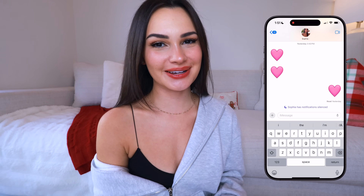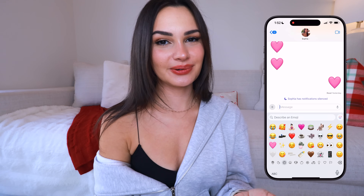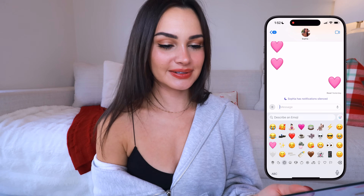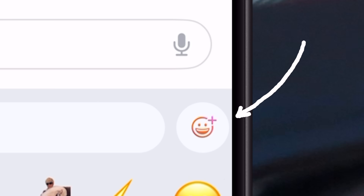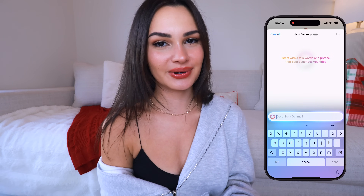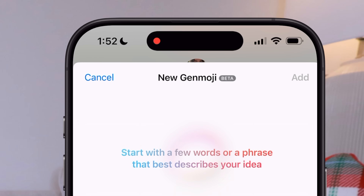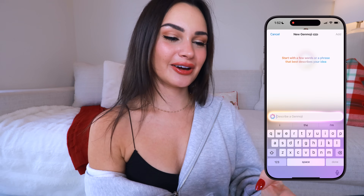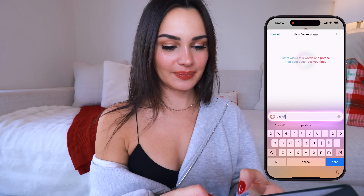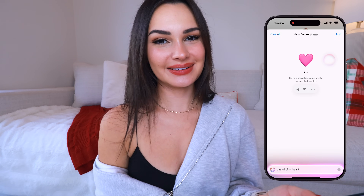Thank you to Anker for sponsoring this video. Let's get into the Genmoji. I've already been texting myself playing around with it, but we're going to get super in-depth now. To use Genmoji, go to your emojis like normal and on the right you'll see a little smiley face with a gradient color. Click that and you'll see the Genmoji beta — I did have to request access and was put on a wait list for about a week. I'll show you how I made that pink heart: just type in 'pastel pink heart' and hit Done.